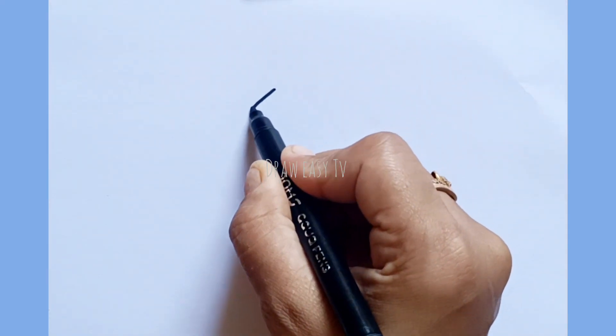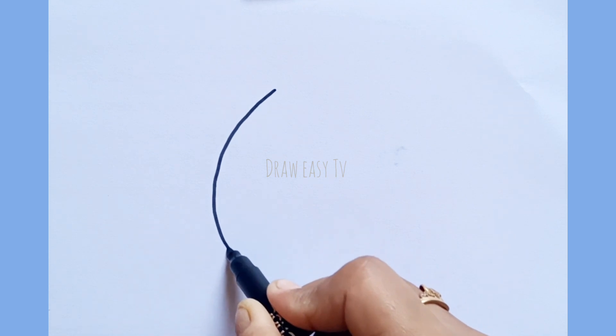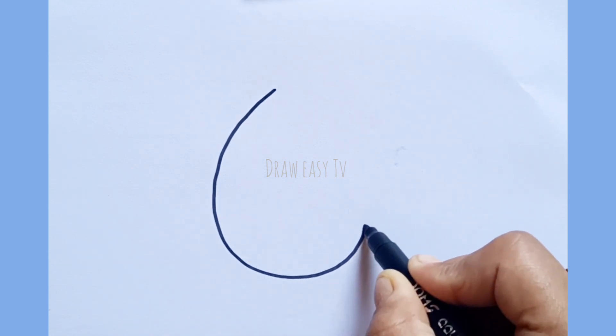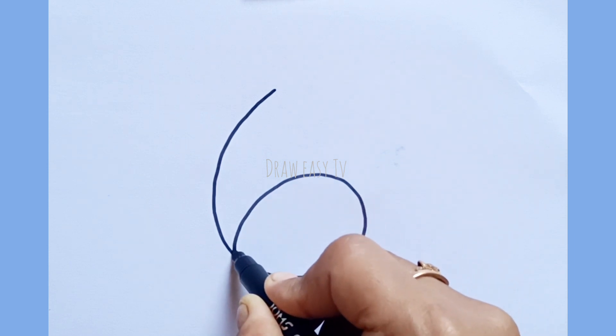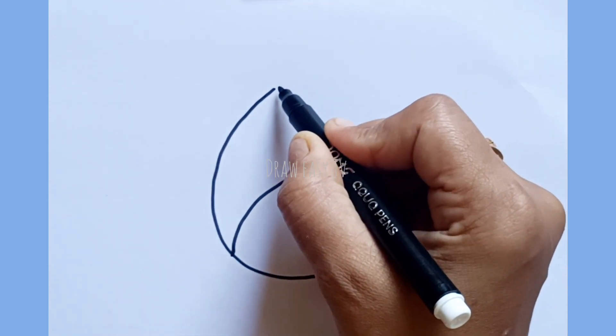Hello friend, welcome to my channel. We are going to draw a dog from number six. I am going to draw a number six. This is number six.